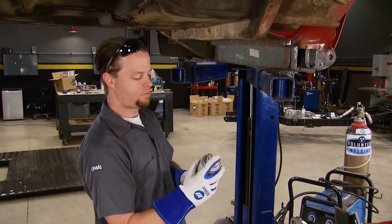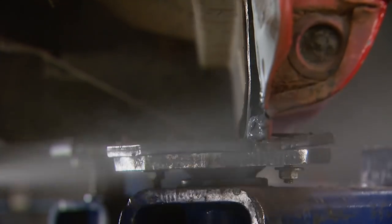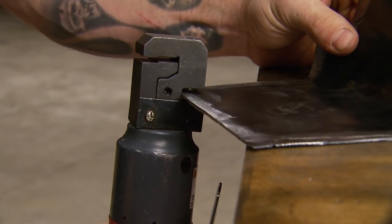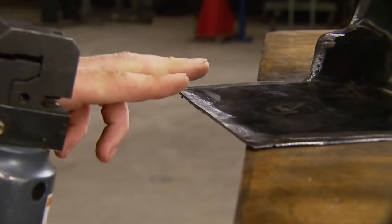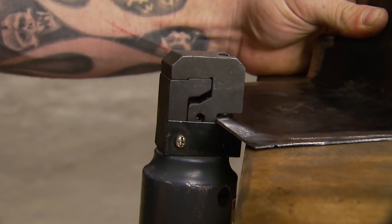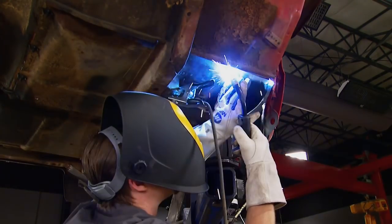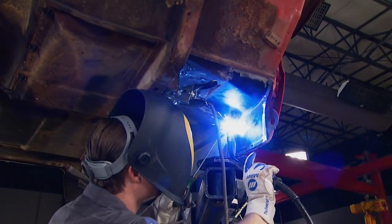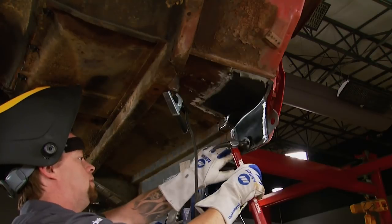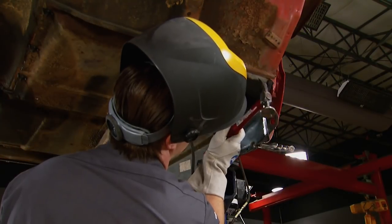To mimic the factory spot welds, I'm using a pneumatic punch to make holes in the panel, spacing them about two finger widths apart. I'm jumping around using tack welds so I'm not creating too much heat that could warp the metal. I like to use a body hammer to finesse the piece so it lines up perfectly.